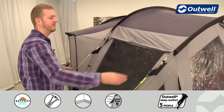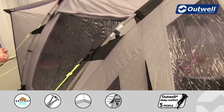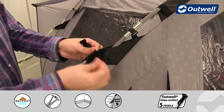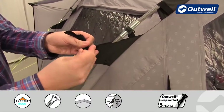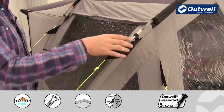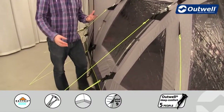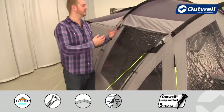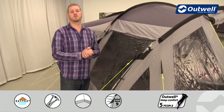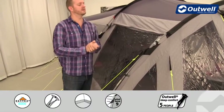We also have our wind stabilizer system, making sure that even though it's a fiberglass frame tent it's very stable in high winds. We have tested this up to a force 9 on the Beaufort scale. All we do is take the velcro straps and wrap them around the poles and lock into position. There's one at the top and bottom of every single pole, and taking the guy lines from these and pegging them out pulls the fabric against the frame, making the whole thing much more taut and stable.